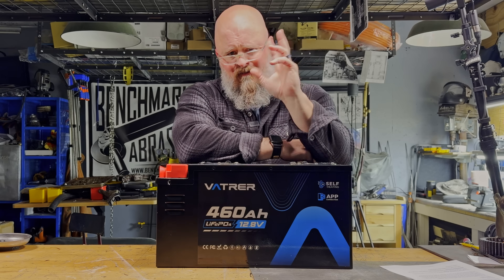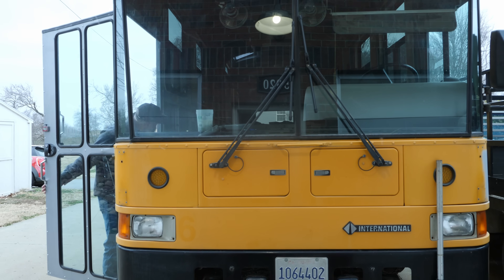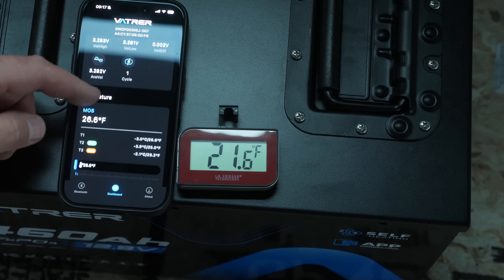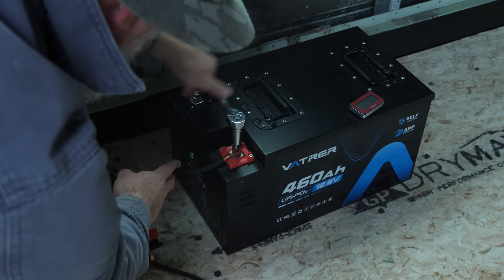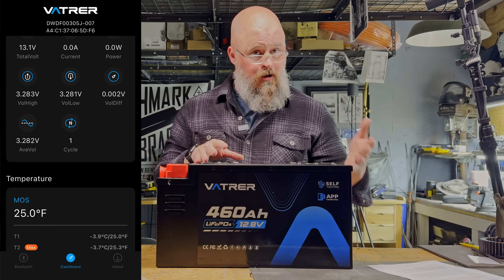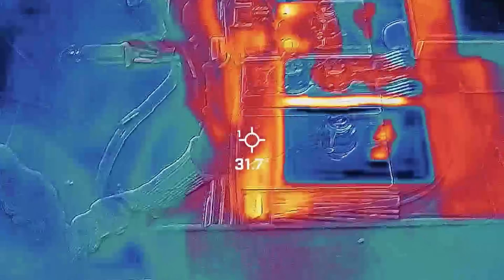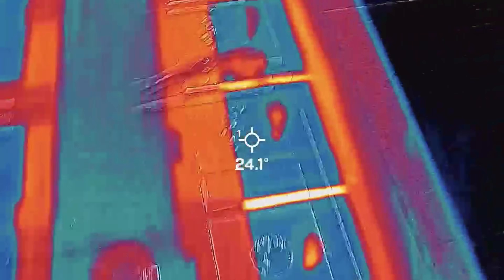To test whether the self-heating function works, I took this battery out to my unfinished bus — a gigantic uninsulated metal box — and left it overnight. The next morning the external temperature was about 21.6 degrees Fahrenheit and the internal temperature was about 26.6 degrees, still well below freezing. After connecting my 60 amp charger, the battery was only drawing 8.3 amps because the BMS recognized it was too cold to charge and instead turned on the three heating pads. After about an hour the internal temperature reached about 45 degrees Fahrenheit and the battery was charging at about 47 amps.